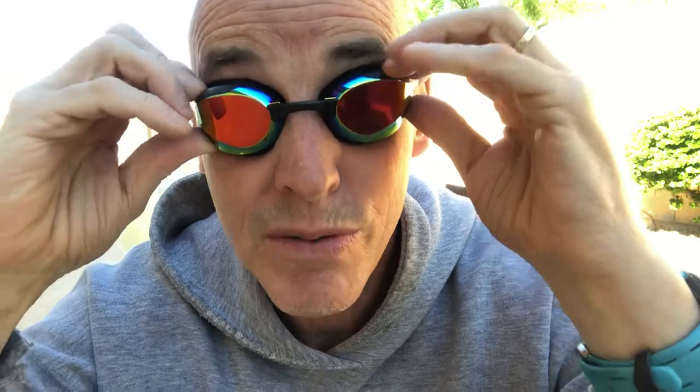Now look at that — you can even hear the pop of the seal. That's fantastic. Just tighten them a little to adjust the fit. That's perfect. I could swim in these all morning long. Your swim goggles should be comfortable, and adjusting the nosepiece to fit over the bridge of your nose will give you the proper seal with the gasket and no leaks.